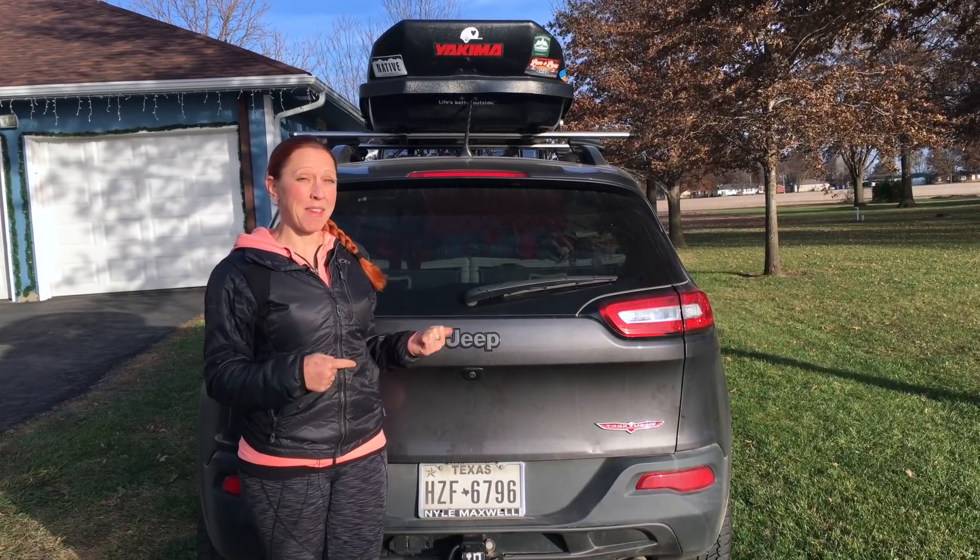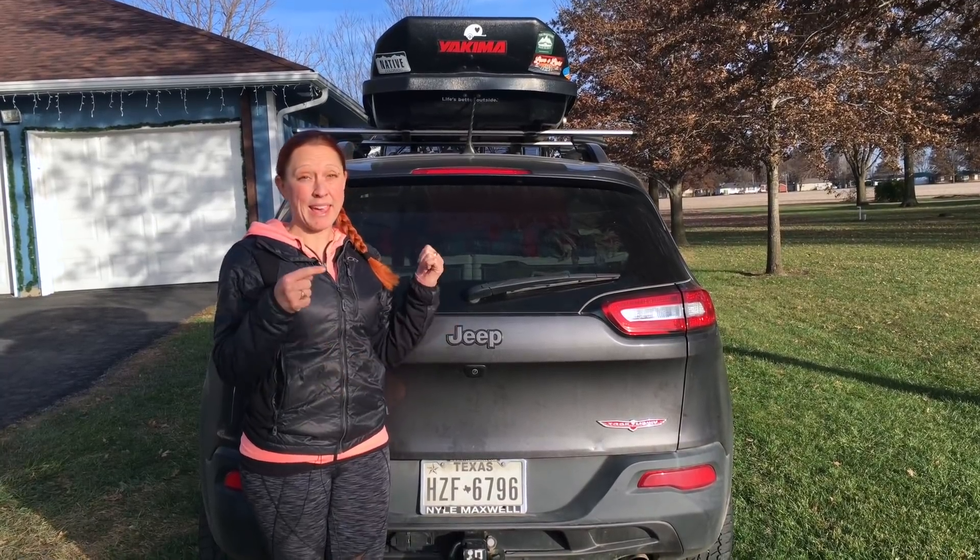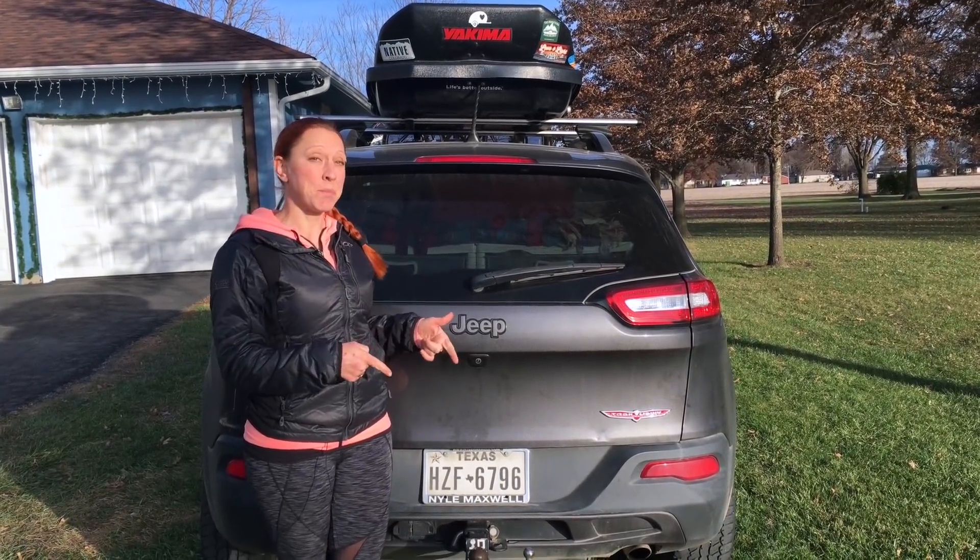Another place you can put it is on the back of the car. The problem I had with that is that I wanted to be able to get into the back of my car without having to move bikes.